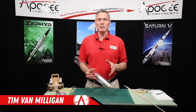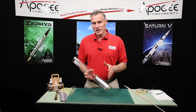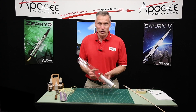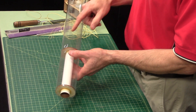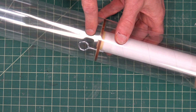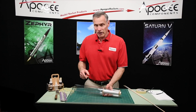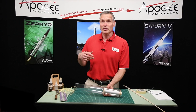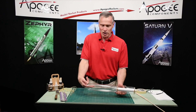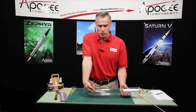Hi, I'm Tim Van Milligan from Apogee Components. Occasionally we get the question from somebody that says I need to replace the shock cord in my rocket and I don't know how to reattach it to the eye bolt or the screw eye inside the rocket. In the past what we've told people is to just replace it using the old Estes style shock cord that's glued to the side of the tube like this.